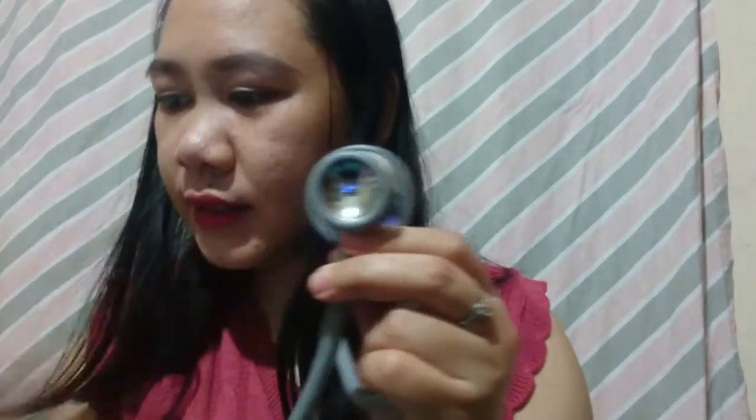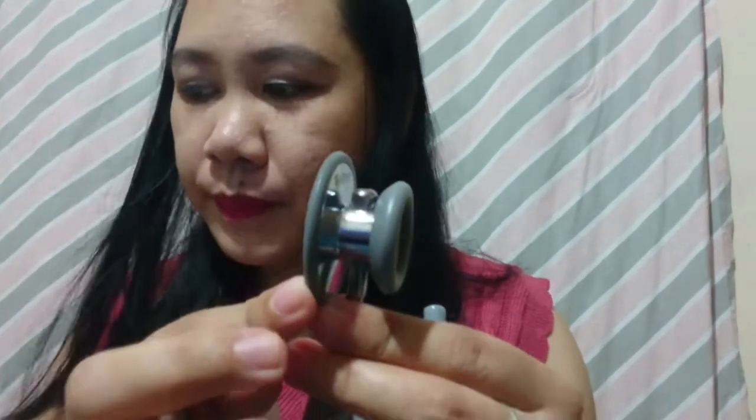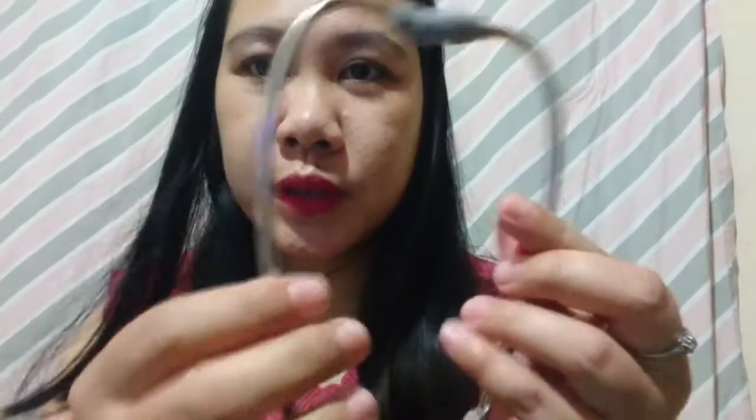This is the bell, and this is the chest piece rim. This is the ear tube, and this is the soft ear tips. This is the tubing.